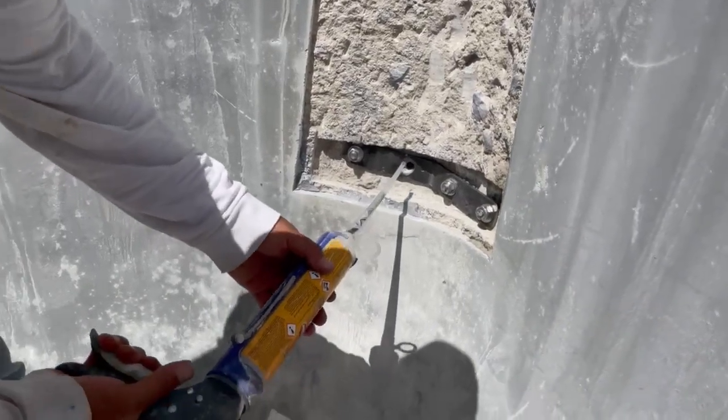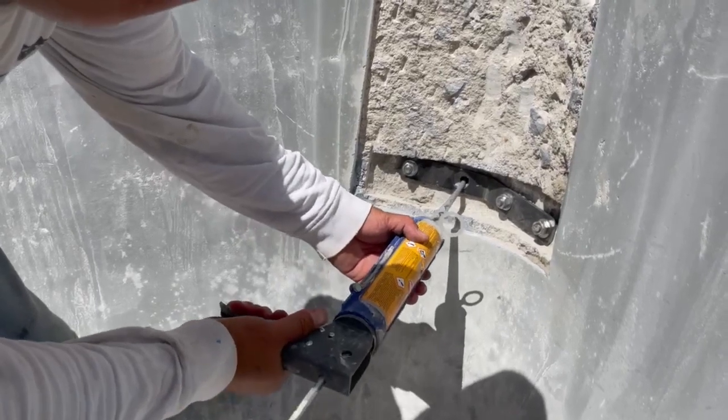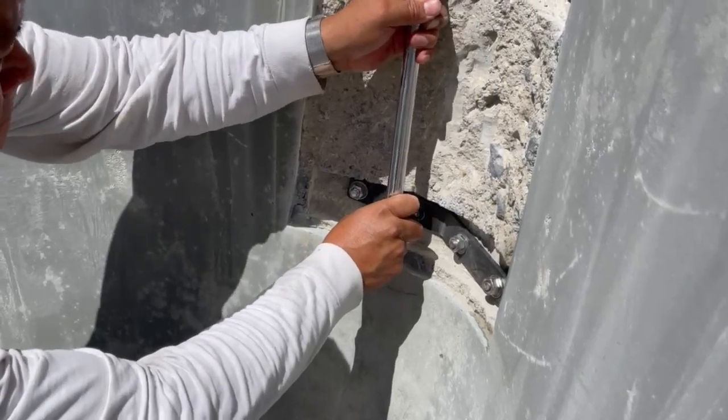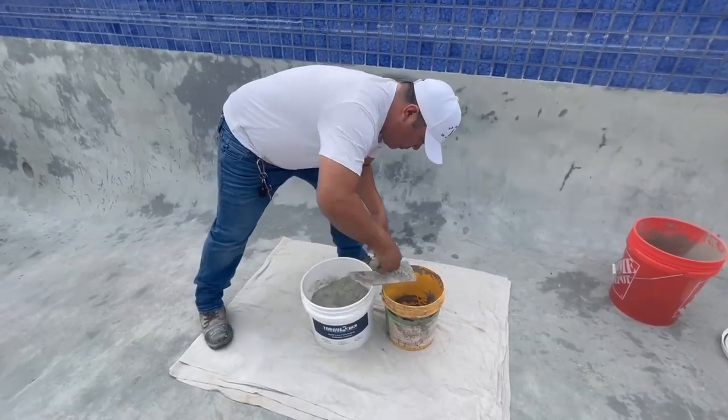Next we inject our epoxy to where the cam is going to be going in. We take our epoxy, set it in, and then set in our cam. Once we set in our cam, we click and lock it — that's 22 pounds of pull torque. This thing's ready to get buried.